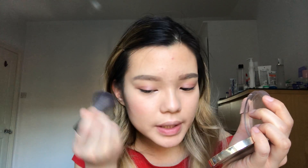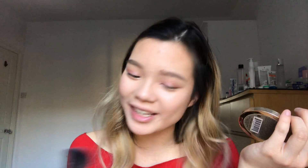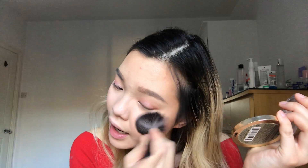After bronzer, I'm going in with Milani's Romantic Rose blush number 01 using a blush brush, going pretty heavy with it for that doll-like drunk blush look. I mean, you could also take a few shots and get that Asian glow for the same effect, but I'll stick with blush. I'm applying it on my cheeks and also across the bridge of my nose so it's all connected — like my whole face is blushing.